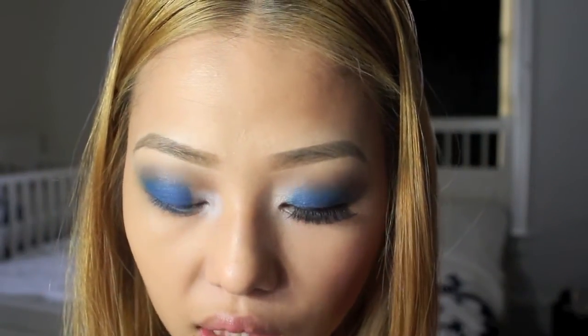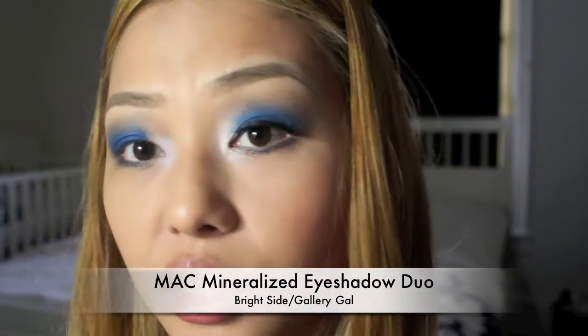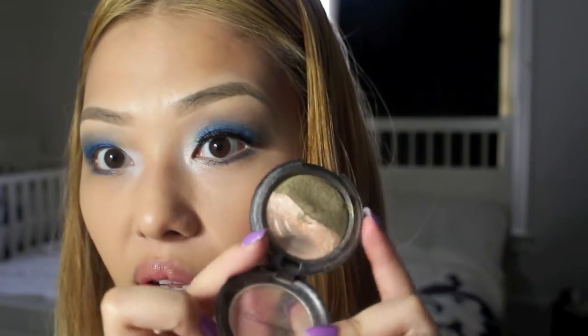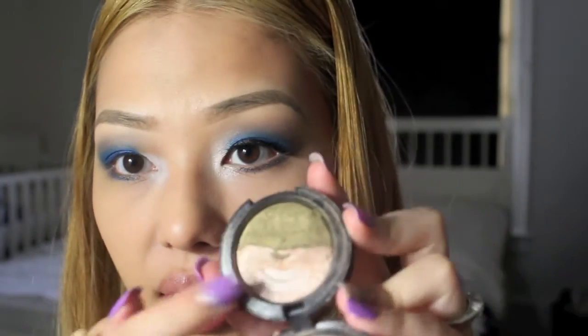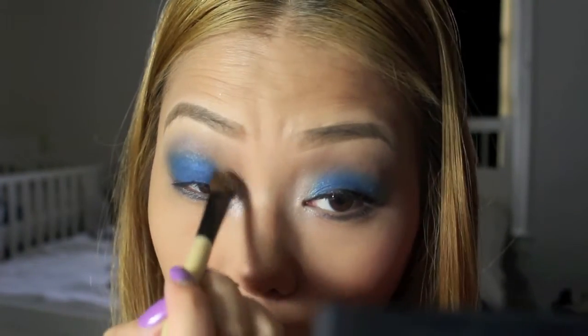Now I'm going to take NYX Jumbo Pencil in Milk and apply this to the open area. With my pinky, I'm going to blend out the white shadow base. Then I'm going to take my mineralized eyeshadow — this is Bright Side and Gallery Gal — and apply this white shimmery color to the inner tear duct where we applied the white shadow base.